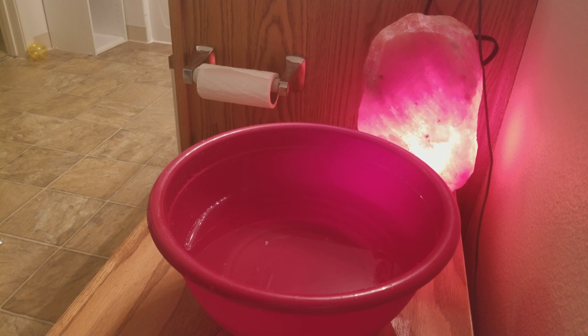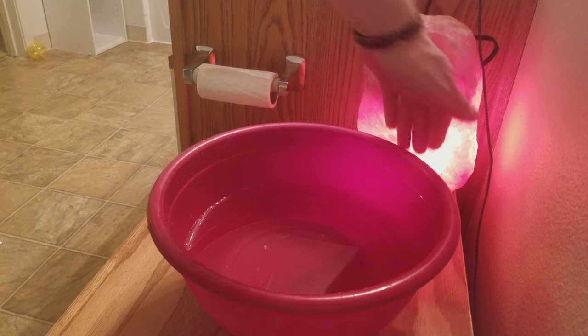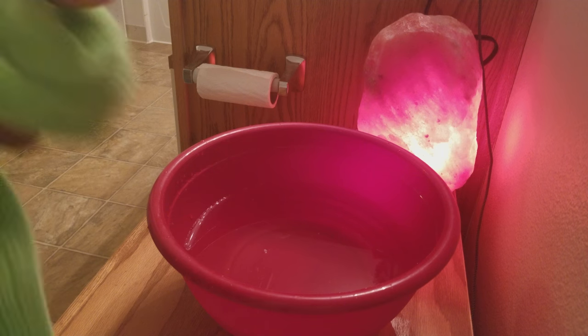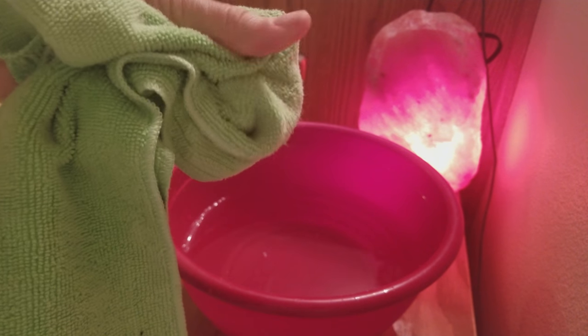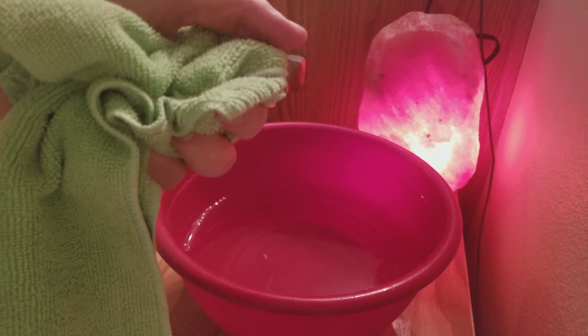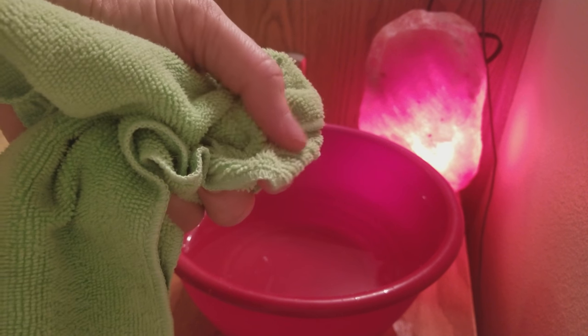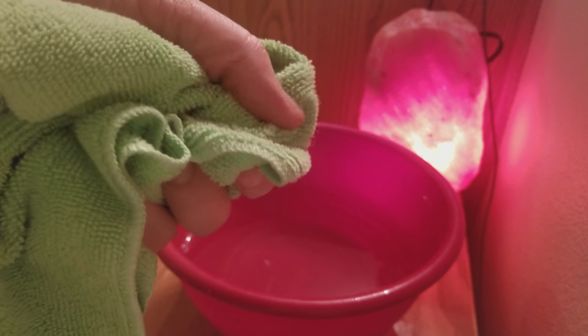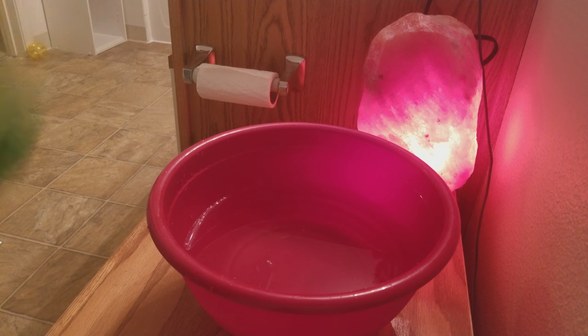For cleaning that thing, after being in humidity it sweats for a little while and builds up some residue on the base on the bottom. I just used a damp cloth — one of these microfiber cloths. The tactile feeling isn't very appealing, especially to my wife, but I just got it damp and rubbed it down and got some of the loose stuff off.